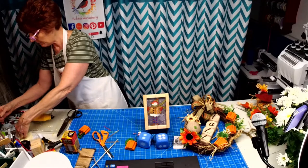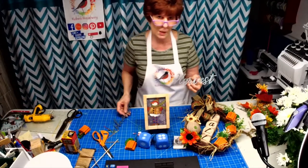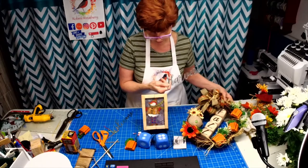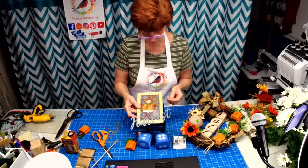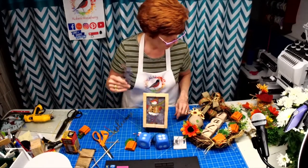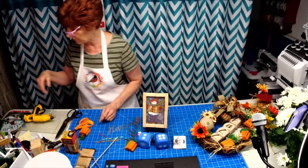Here's something else you can add. Dollar Tree has these small signs that come in a package of three — one says 'welcome,' one says 'thanks,' and the other says 'harvest.' You can paint these a different color and put them on your wreaths. Or at Christmas time, make a frame and put your picture of your grandchildren in there with 'thankful' on it — so that's just a few more ideas.